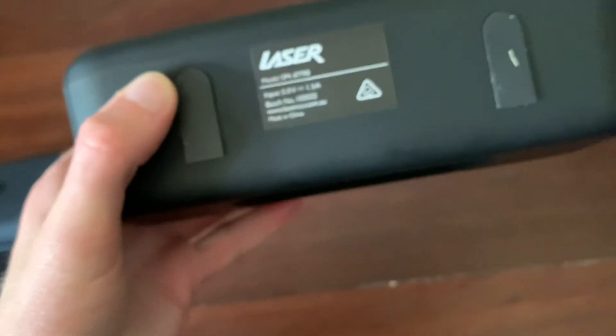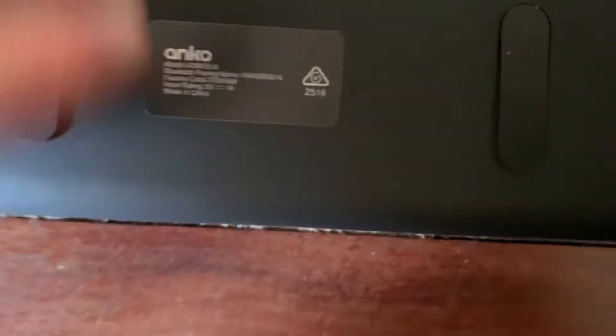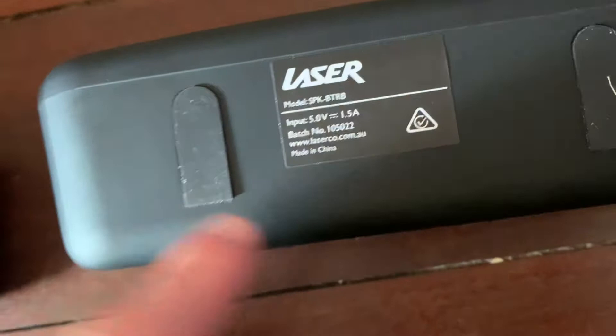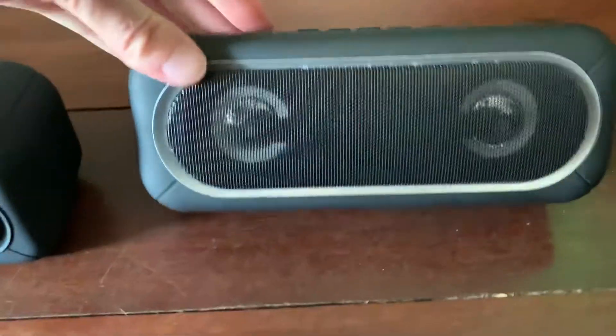So it's all the same sort of layout. Now let me switch them around a bit. With the Anko one the rubber feet are all round, whereas the Laser one has a square or flat bit at the end that then goes round — sort of like a finger shape. Looking at the fronts: the Laser one has a silver ring that goes all the way around, whereas the Anko one is just all black going all the way around.